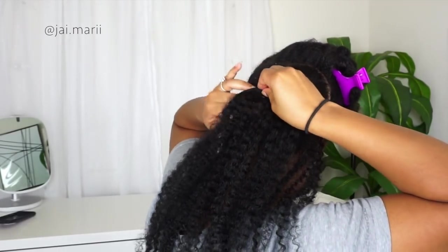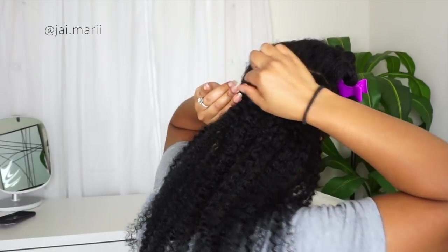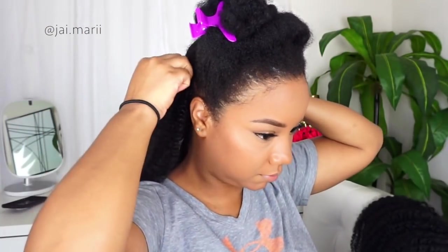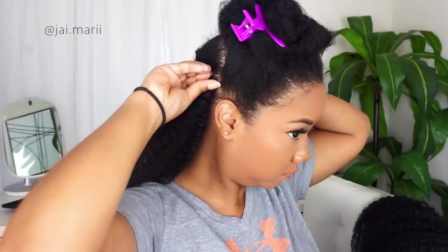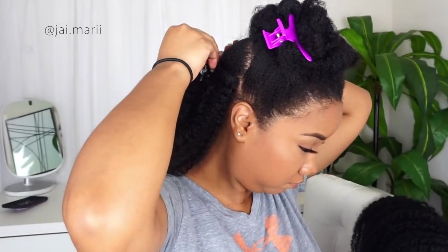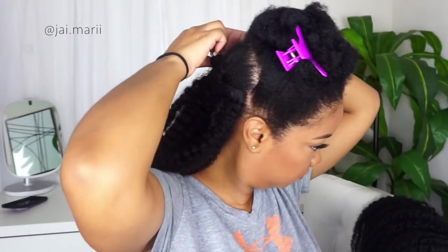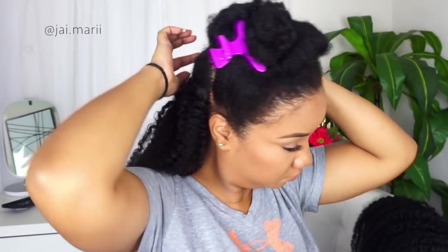These are the love of my life. I'm using just one bundle for the back. If you've never used clip-ins before, they are so easy to use — they open and close. You're going to open one clip and then close it once you put it in your head, as you can see me doing right here.